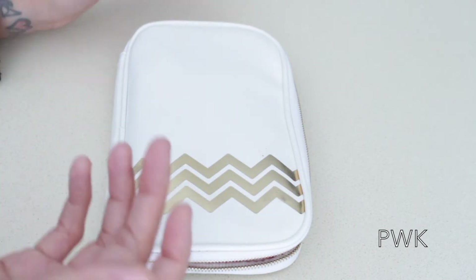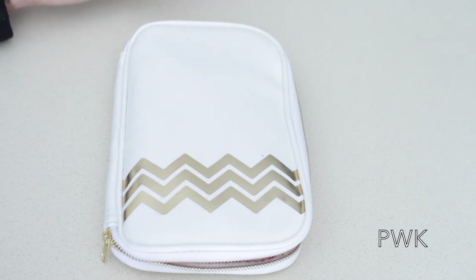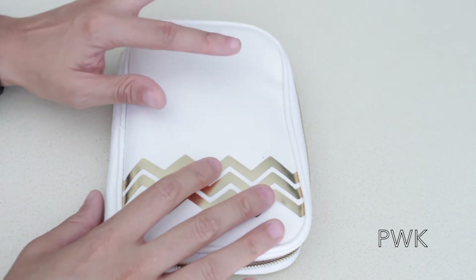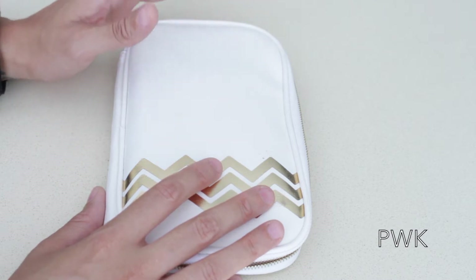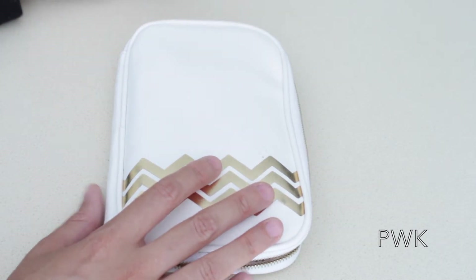I just want to show you the inside of it and the pens I have in there, in case you are thinking about buying a pen case. I don't know the price while doing this video, but I will put the price in the description bar when you see this video.